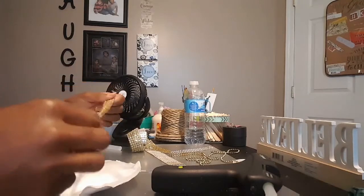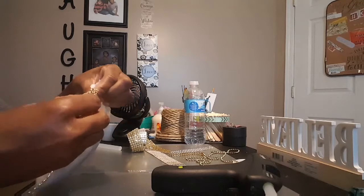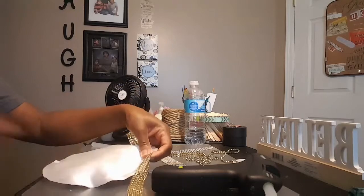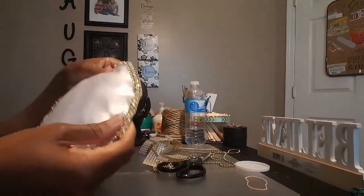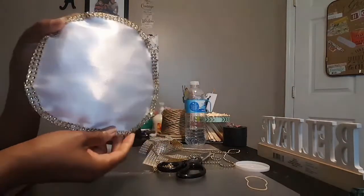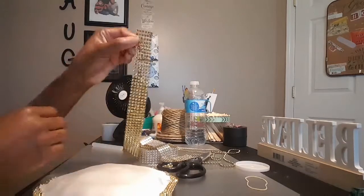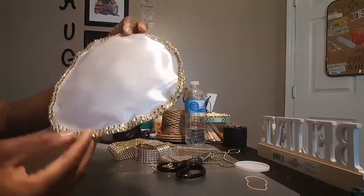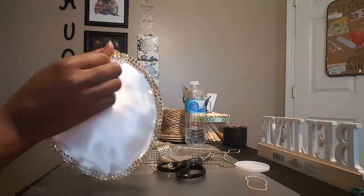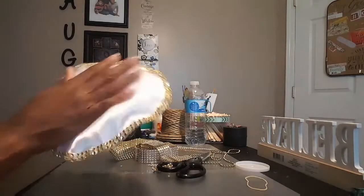I'm going to glue some of this diamond wrap around the edge so it won't look so plain, and I'll be back. My pillow is all done — y'all know how to glue diamond wrap, I don't want to put y'all through that painful process. I just cut four rows from this wrap and did two rows in the front and two rows in the back. That's the little pillow — isn't that cute? Cute and simple with a hot glue gun, some diamond wrap, a little fabric, and some cotton balls.